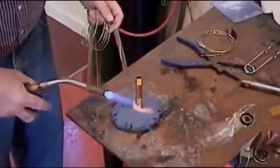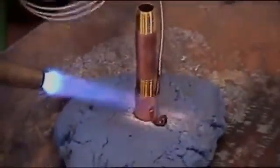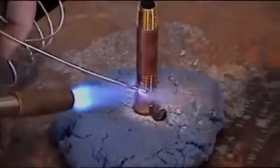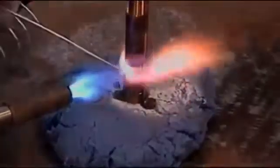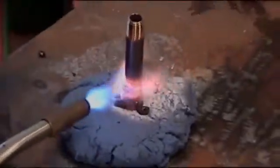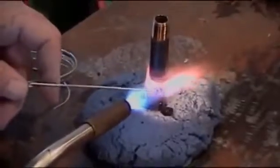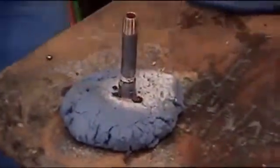Now we have a piece of brass fitting and a copper tubing. We're going to put brass to copper. The brass has to get most of the heat — you might note that we have thick brass in copper — so the brass needs to get most of the heat. Once it gets to temperature, we're ready.